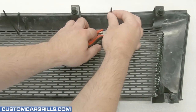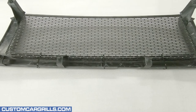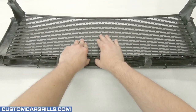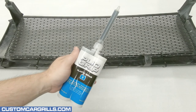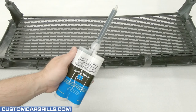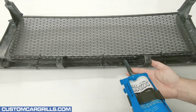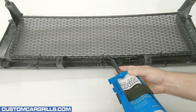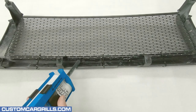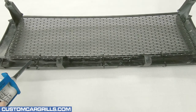With the ties fastened, the tail ends can be trimmed off. Before moving forward I'm going to bend the mesh on the back inward so that it's making good contact. Then I'm going to use up the remainder of the PlyoGrip that was left over from the plastic refinishing. This makes for really good adhesive between the grill and the mesh.